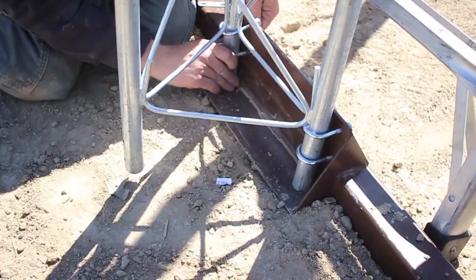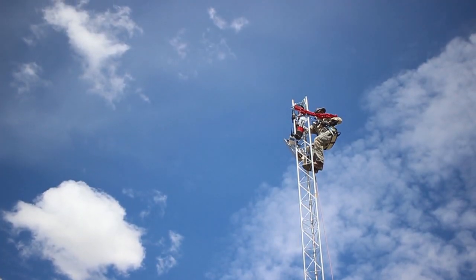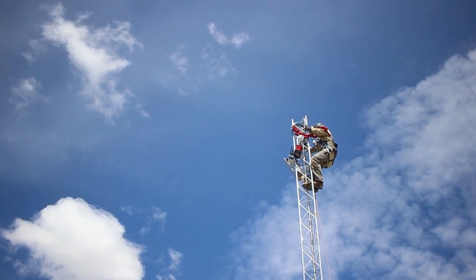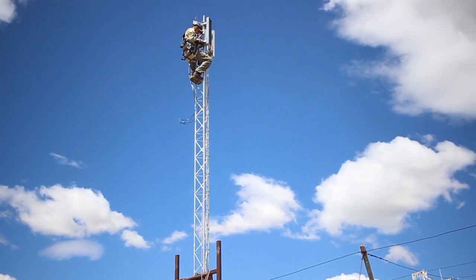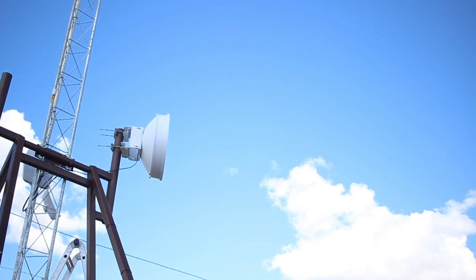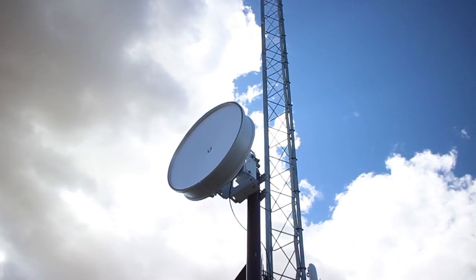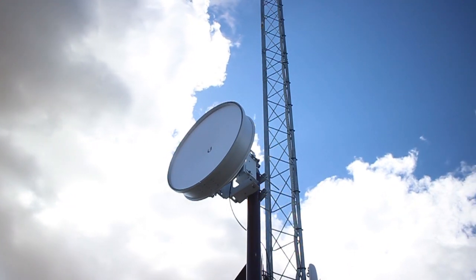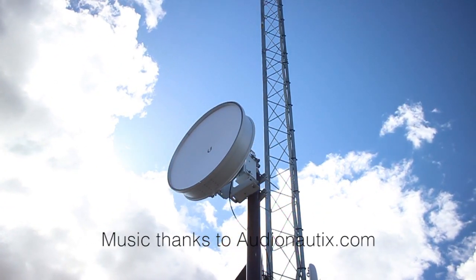Now the tower is ready for a climber. Typically, we use 120 degree sector antennas on the top of the tower, with the backhaul radios installed on the large metal supports provided on the base structure. This is how Wilderness Wireless uses innovation to expand our high-speed internet quickly and cost-effectively.